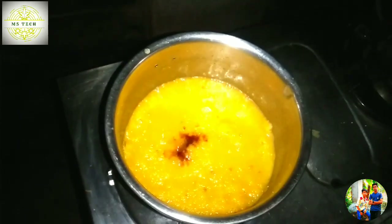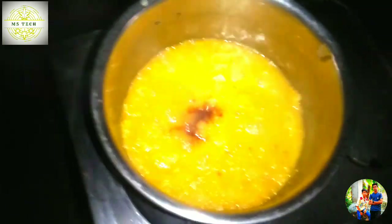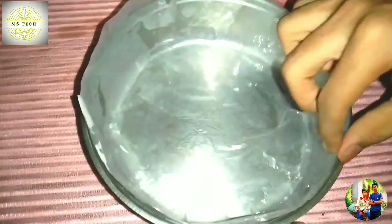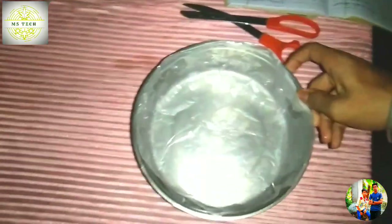Ok friends, now we will add vanilla essence in 1.5 teaspoon. It will not be used to add. I am going to put it in a little bit. We will put it in a little bit. Ok friends, we have a batter and we have a butter paper. We have a butter paper and we have a sunflower oil. We will put it in a little bit.